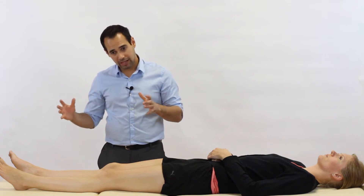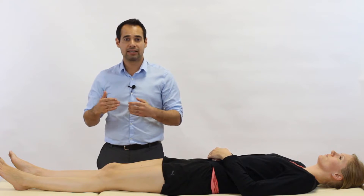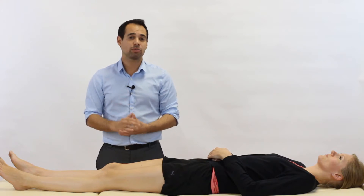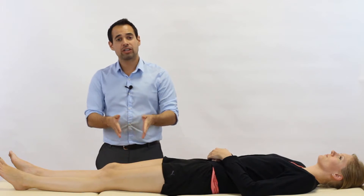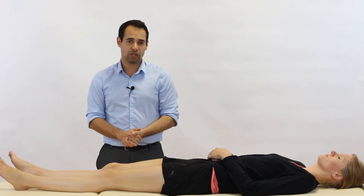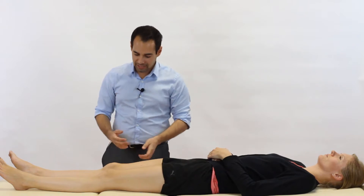Just to mention: before we actually do the test, we're not going to complete the test on both our patient's right and left legs in this video today, because we don't want to slow your video down. So you're only going to see us performing the test on our patient's right leg. But of course, in practice, we always want you to compare the two. So let's go into the test.